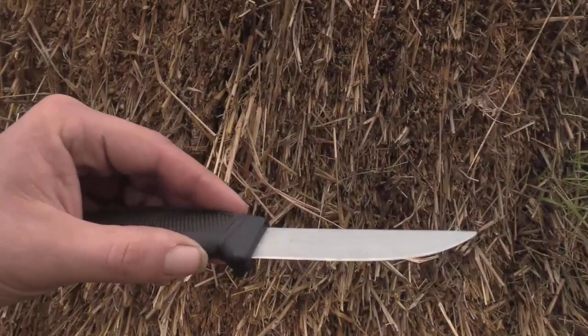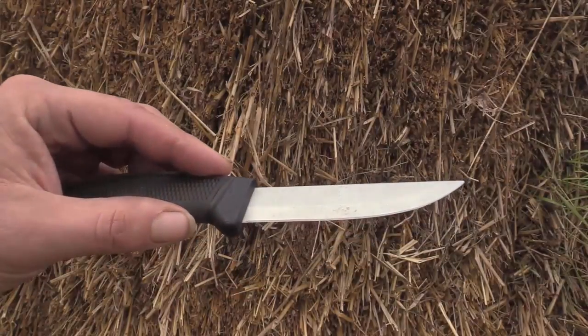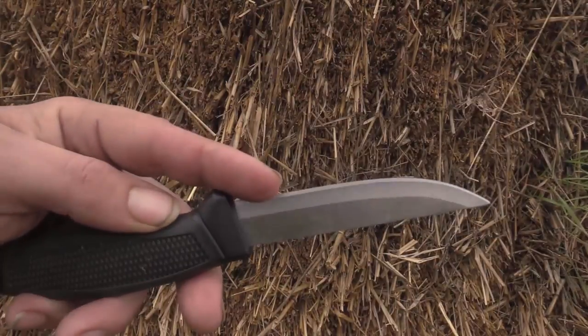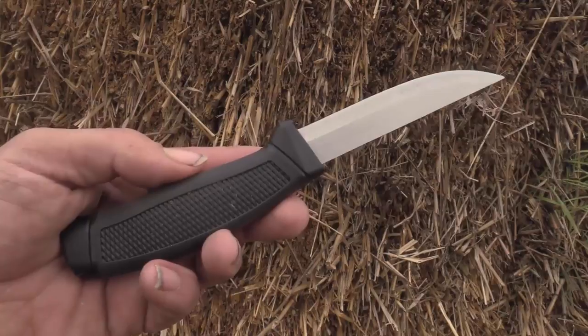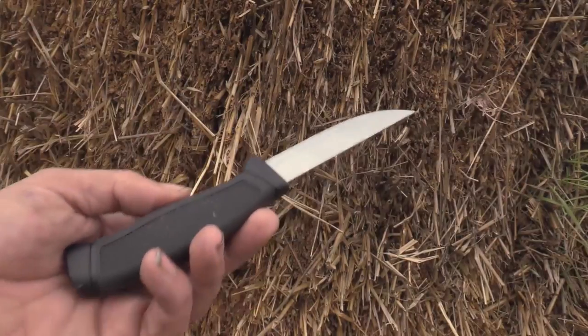But the point is you cannot stone down a knife without taking the shoulder off of this micro bevel so that you can lay it flat and have a very acute angle that is going to give you an edge that is easy to bring back in the field if you need to.